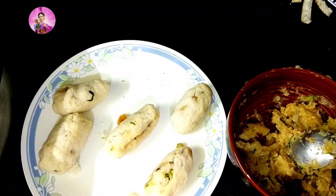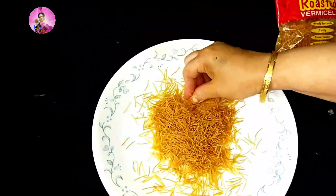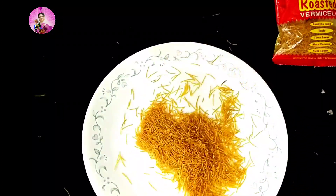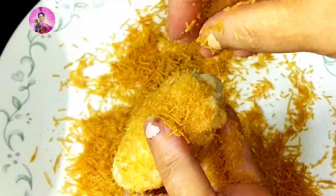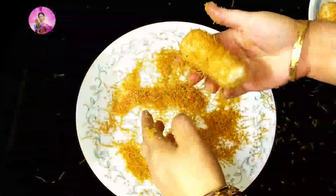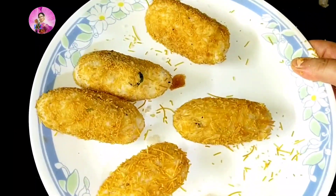Now I will coat the rolls with vermicelli or roasted savaiya. I'll just break it with my hands so it coats well, or you can use a rolling pin to break it. Coat it nicely so that the vermicelli coats well with the bread roll — this will make the bread pakora crispy. Now I will rest it in the freezer for another 10 to 15 minutes.